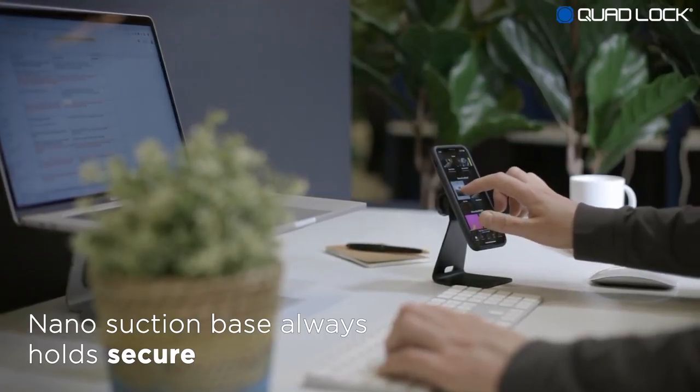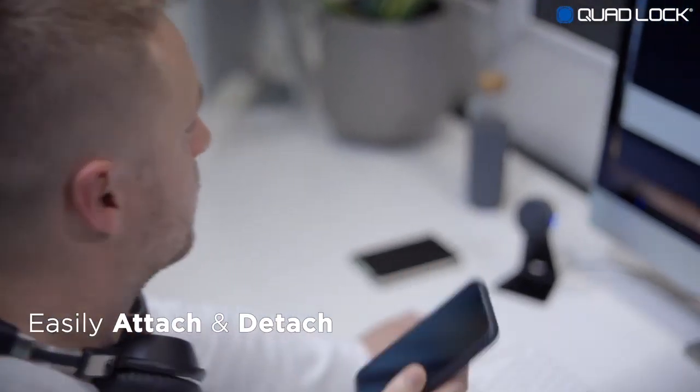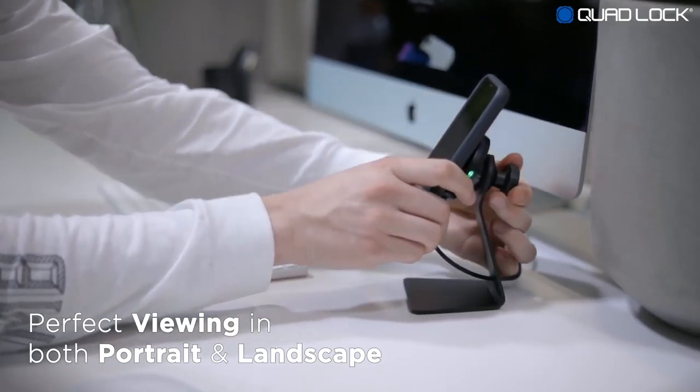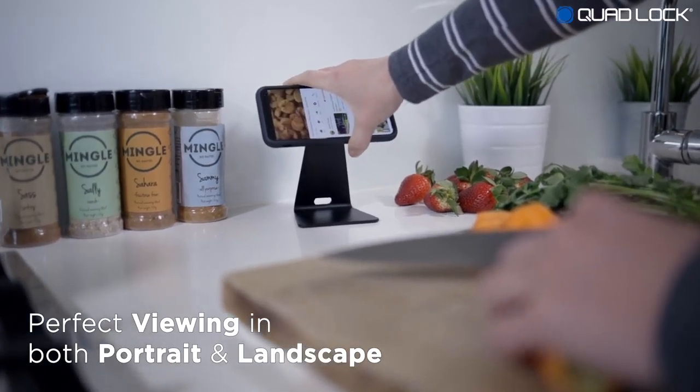The reusable nano suction base ensures the desk mount holds securely at all times. Easily attach and detach your smartphone with one hand. Use the gimbal head to set your smartphone to the perfect viewing angle. Easily adjust to view in either portrait or landscape.